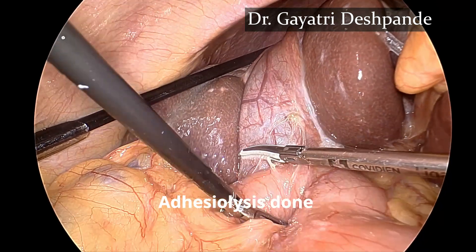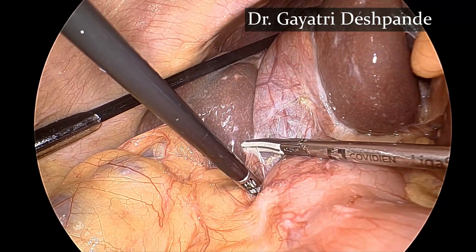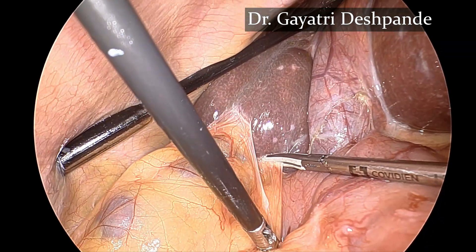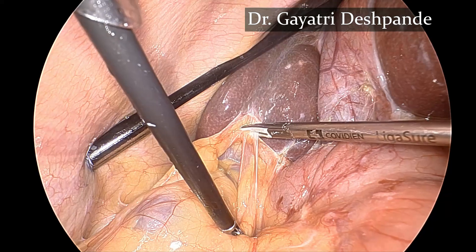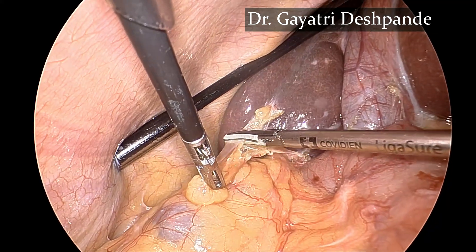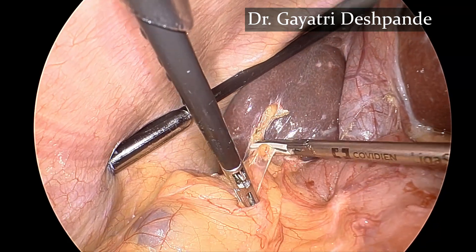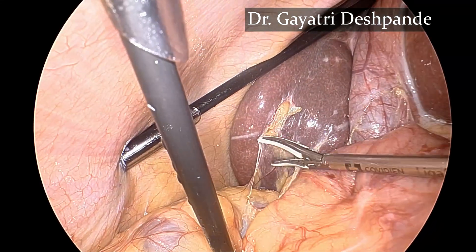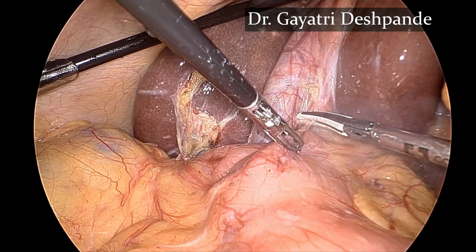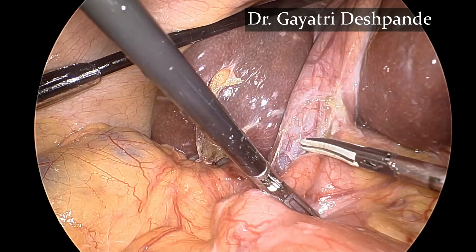This is a 52-year-old lady who presented with obstructive jaundice. On evaluation she was found to have multiple gallbladder stones with choledocholithiasis. On ERCP the calculi in the CBD were removed; however, there was a single stone of 1.7 centimeters in the common hepatic duct which was not retrieved, so stents were placed during ERCP. The patient is now taken up for laparoscopic CBD exploration.